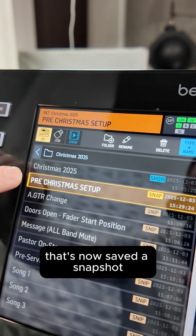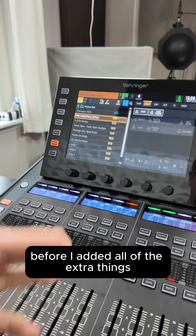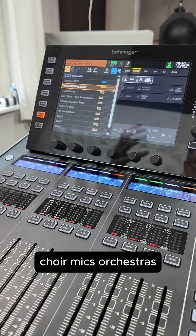What that's done is saved a snapshot that has everything on my console before I added all of the extra things — choir mics, orchestras, everything like that.